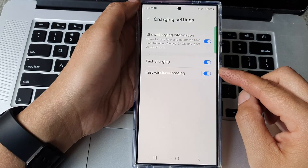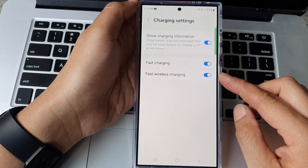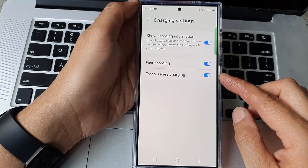How to turn on or turn off fast wireless charging on the Samsung Galaxy S24 series.